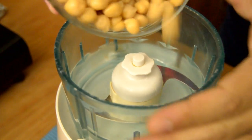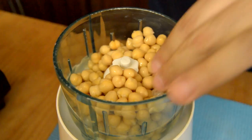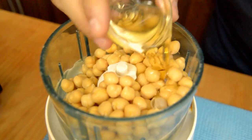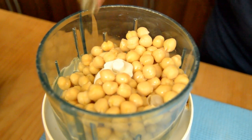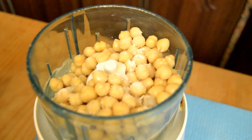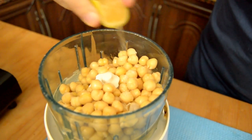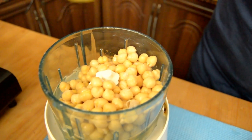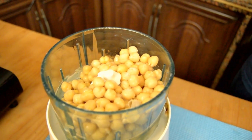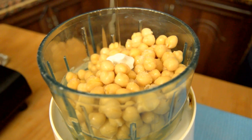In a strong mixer, we add the hummus, vegetable oil, salt, and a squeeze of lemon juice. We're gonna add some cold water.